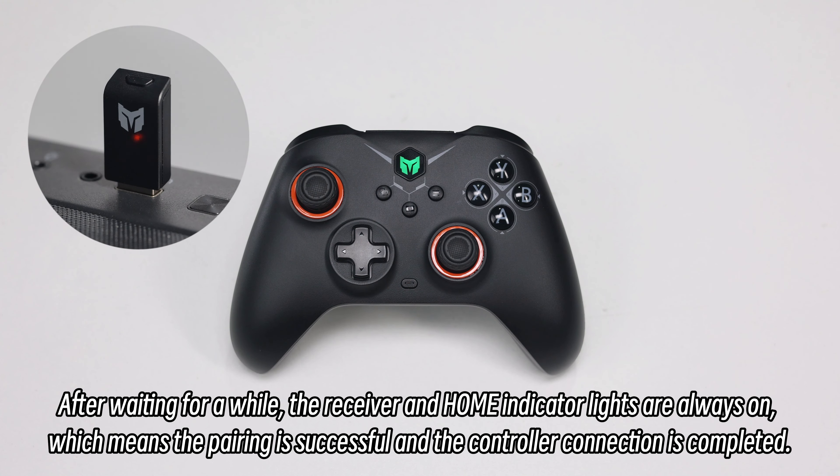Put the controller into pairing mode by pressing and holding the pairing button on the back of the controller until the home light flashes quickly. After waiting for a while, the receiver and home indicator lights are always on, which means the pairing is successful and the controller connection is completed.